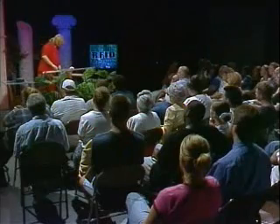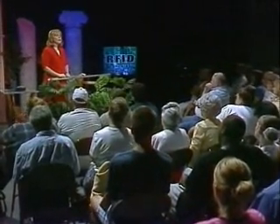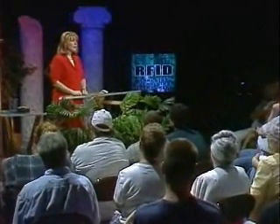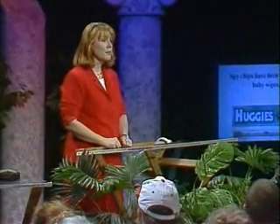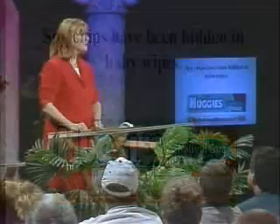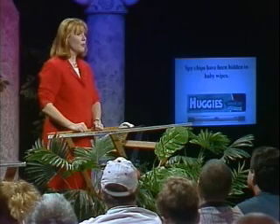This technology is not science fiction — it is happening right now. Companies are heavily invested in it. There have already been trials in real Walmart, Target, and Home Depot stores in the United States, in a chain in England called Tesco, and in a chain in Germany called Metro. We have reason to suspect other retailers have participated as well. Shoppers in those stores have picked up items with these tags, purchased them, and taken them home without knowing about it.